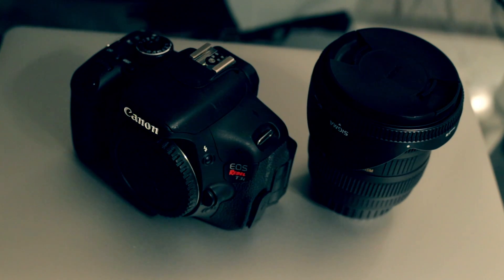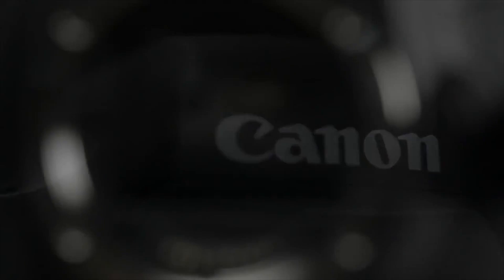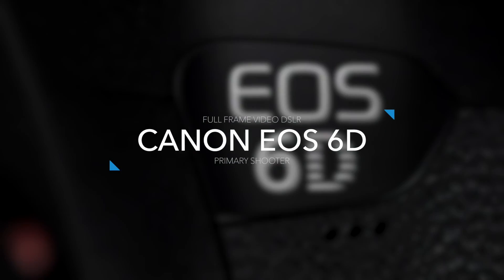One of my favorite starter cameras is, of course, the Canon T3i Rebel. It was a great starter camera for me — a crop sensor — but since then I've actually been using the Canon 6D. I've been using this camera for about the past six, seven months, so most of the content you see currently is coming from this camera.